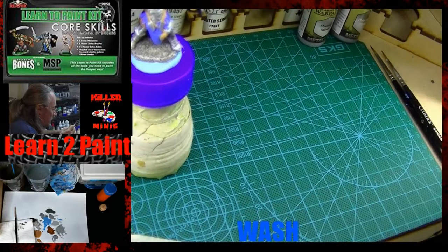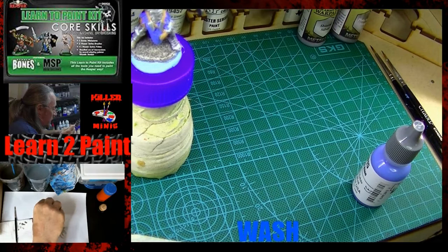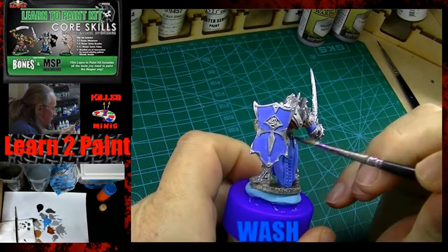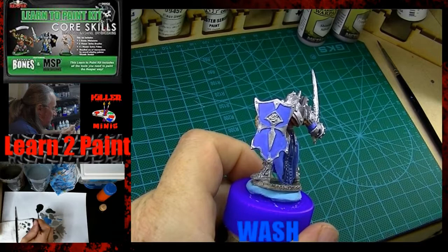Here we're using Dragon Blue and Pure Black — I believe it's a one-to-one ratio — and we're just trying to get a nice dark wash. We didn't want it to be pure black, so that's why the blue's in there. This is going to go over all of the blue that we previously base coated. Again, it's looking very purple on camera.